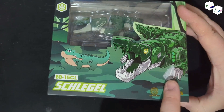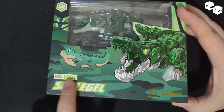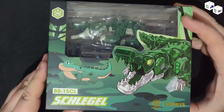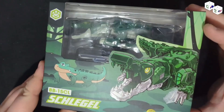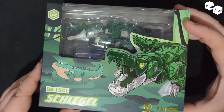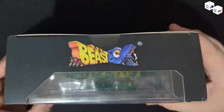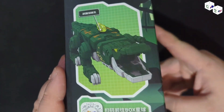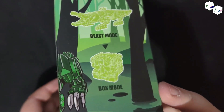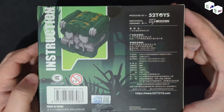This is not the first release of the crocodile slash alligator that we've had. As you can see, this is BB15CL. I don't know what CL stands for, but the reason I chose this one over the normal one is that colouring-wise, he looks more like a real croc than the bright yellow and green one that we see otherwise — which is fine. On the top Beast Box, on the side, we have another picture. On the other side, we have representations of its beast mode and its box mode.